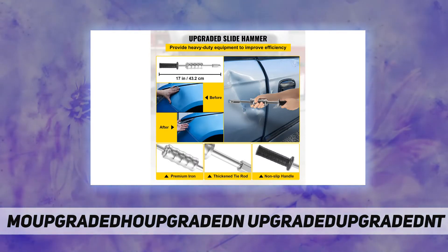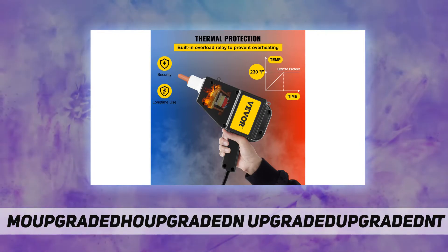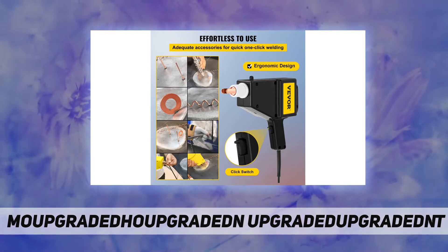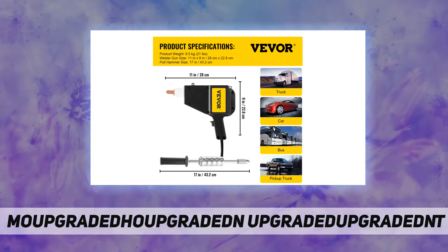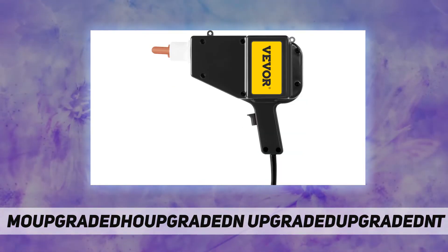It adopts a touch switch design — just press the trigger and you can successfully weld the nails. Change to a pull hammer, hang the hammer on the nail, and you'll be able to pull the metal of the vehicle back to its normal state. This stud gun dent puller kit has complete accessories which can solve all common dent problems of vehicles.